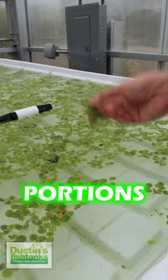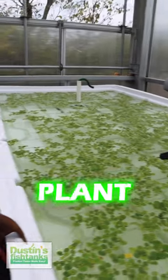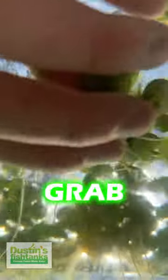Frogbit portions come hooked up because we grow this plant in-house. Frogbit is an amazing beginning floating plant — if you get too much in your tank, just throw it away. Grab some frogbit now.